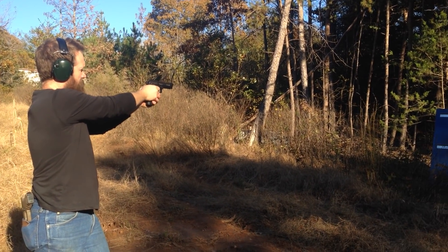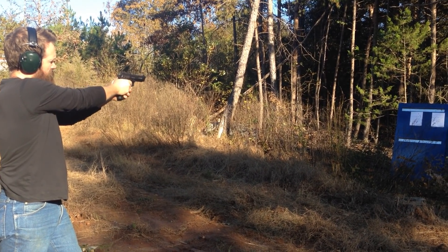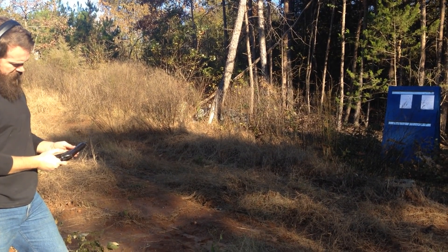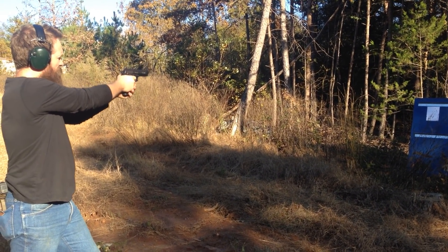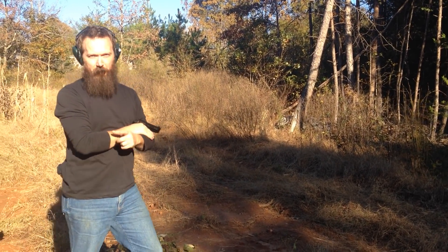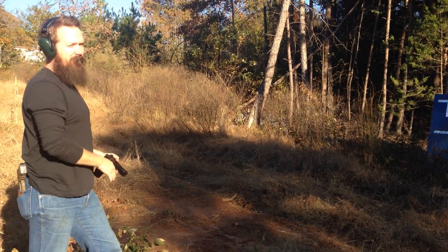Okay. Well, there's something I'm doing wrong here. Safety's still on. Safety? Safety's still on. That would be something very wrong. But the safety wasn't on that last time. No, I promise.